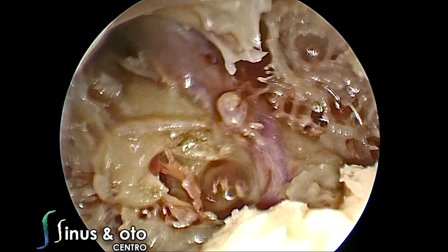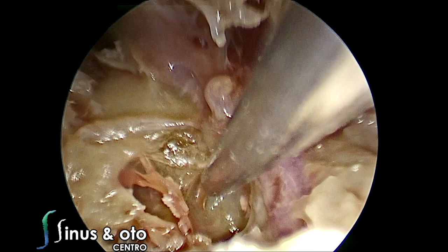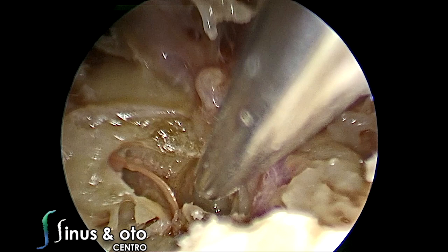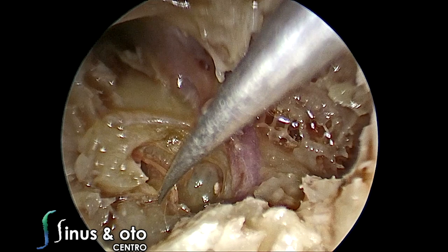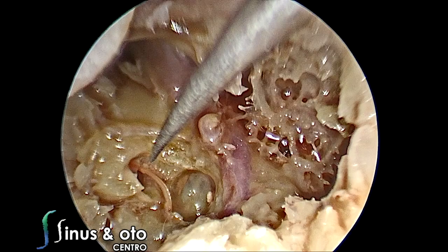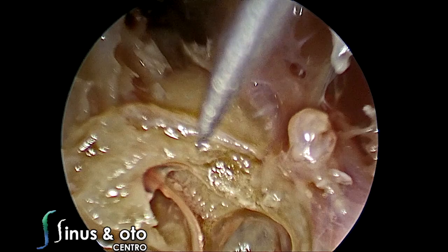We open the cochlea and have scala tympani and scala vestibuli. Scala vestibuli goes to the vestibule and scala tympani goes to the middle ear cavity. The elliptical recess is in the superior-anterior part, and the spherical recess is at the posterior-inferior part. We see the round window membrane and the scala media with the organ of Corti inside — though we cannot see the organ of Corti itself as it requires much more magnification. We see the modiolus, which is like the floor of the scala tympani — a very reliable landmark for cochlear implantation. If you want to place the electrode in the scala tympani, you follow the modiolus.